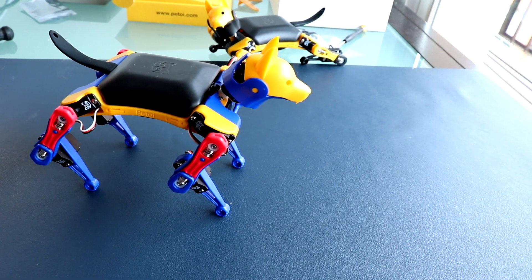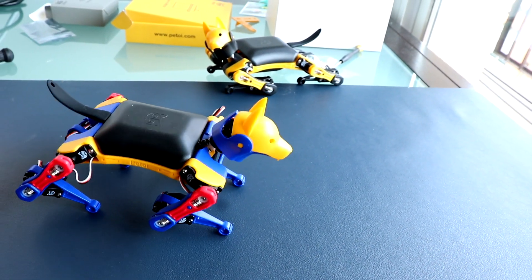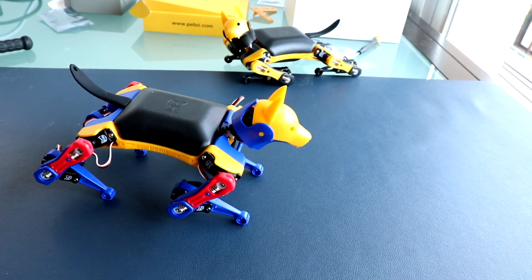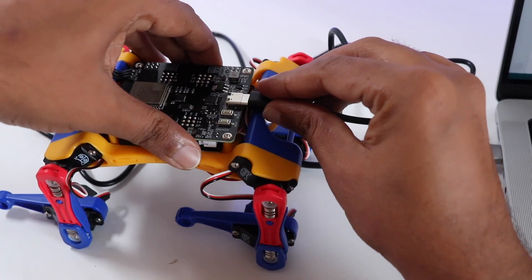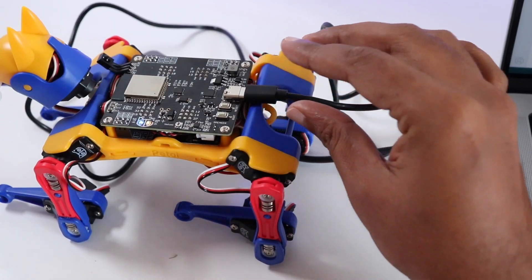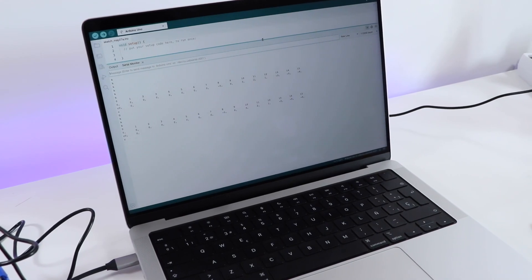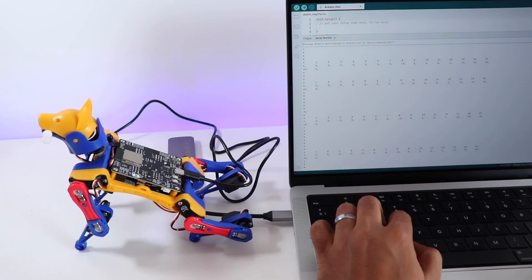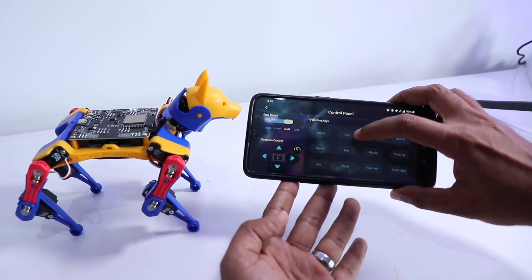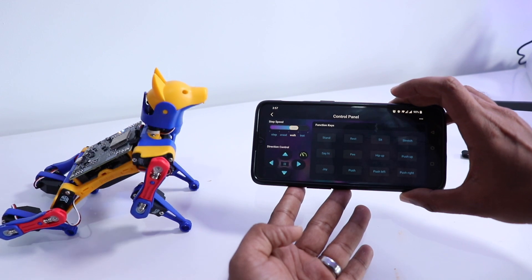For those of you who don't know what Bittle is, Bittle is a 4-legged robotic dog that is specially designed for those who are really interested in electronics as well as DIY robotics. The best part is you can build it, customize it, and add additional components and actions using various platforms like the PTOY app, Arduino, Python, and so much more. It's designed to work with everything, and the best part is it's affordable.